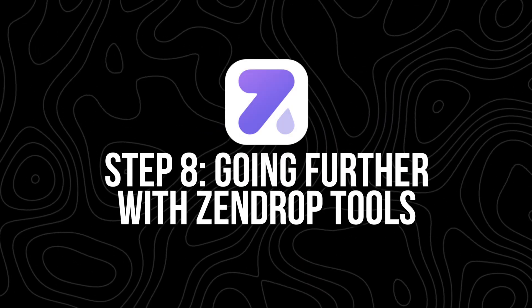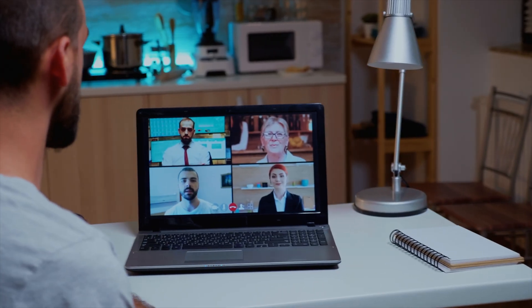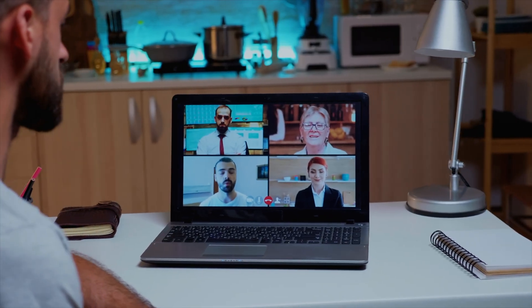Step eight: going further with Zendrop tools. Zendrop isn't just about fulfillment — they've also got educational tools to help you grow your business. Zendrop Academy has training on picking the right products, branding your store, and running Facebook or TikTok ads. They also offer live coaching sessions every week for premium users. It's a great way to stay sharp, ask questions, and get advice directly from people who know the game.